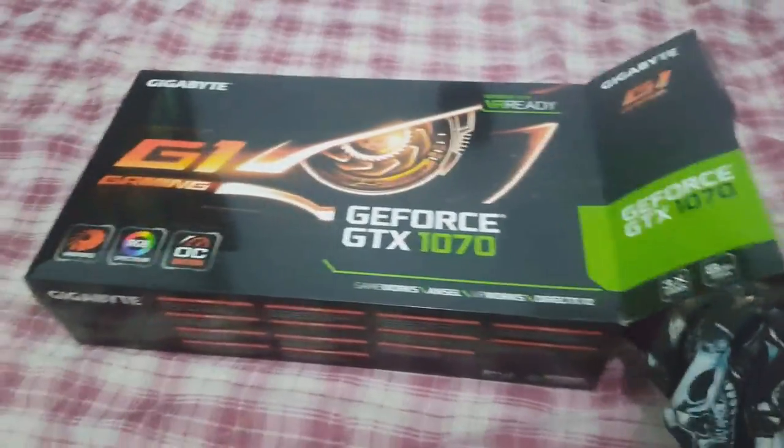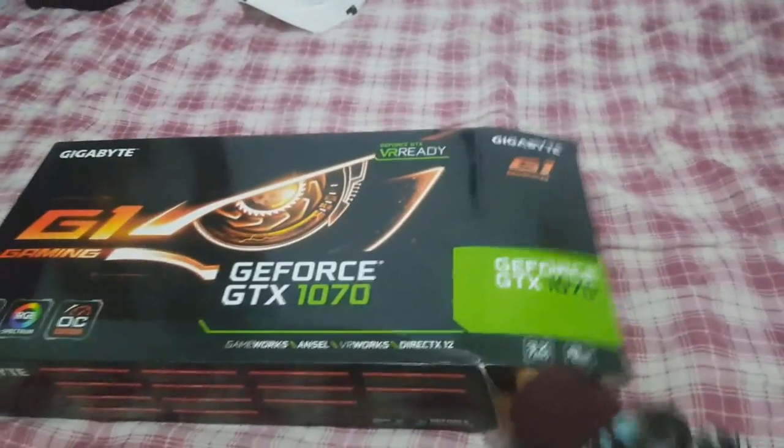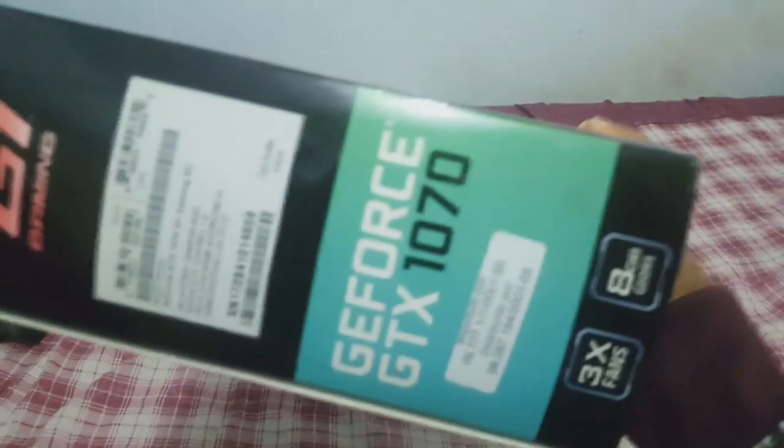Eu tinha GTX 970 da Asus. Vamos abrir aqui — pronto, tirando aqui a caixa. Olha que belezura, galera! Vamos ver aqui a caixa — ela tem várias especificações da Gigabyte. É uma excelente placa de vídeo aí, galera. Olha só.